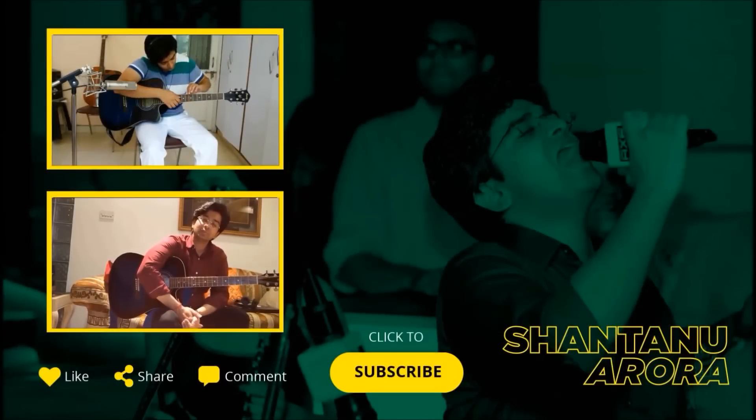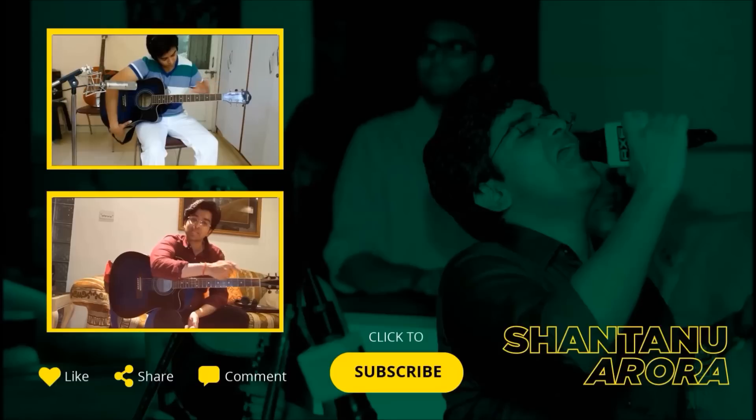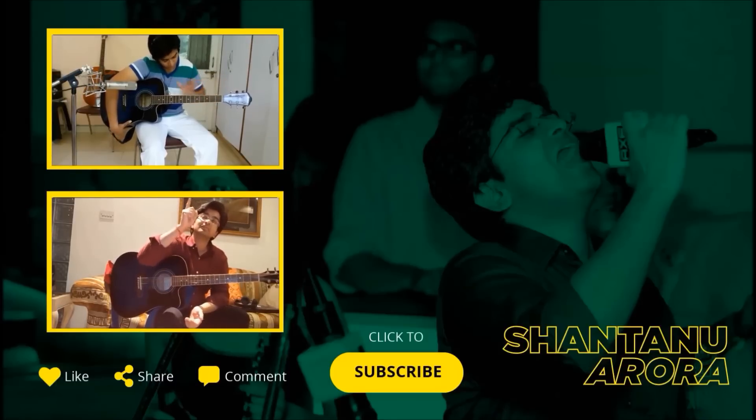I hope you learned something from my video tutorial today. If you have any questions, please feel free to post them in the comment section below so I can answer them for you. To keep yourself updated about my upcoming guitar tutorials, please click the link below to subscribe to my channel. To watch my previous videos, please click the link above. I'll see you in the next video. Bye.